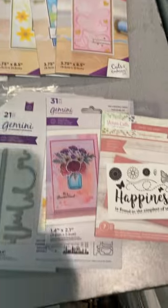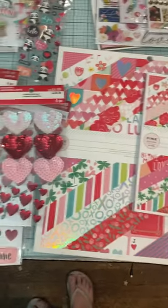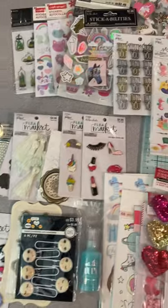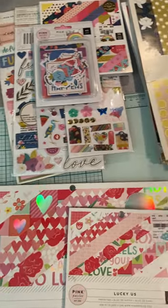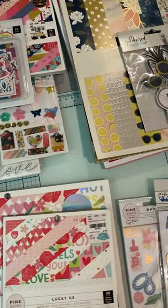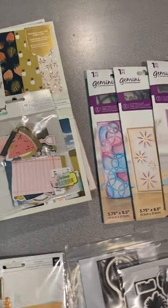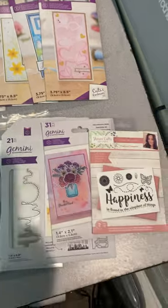This would be a great boost to whatever stash you already have, or to be a starter stash. Over 26 packs of stickers, miscellaneous odds and ends, stuff from Pink Paisley, things from One Canoe Two, dies, stamps, etc. Go check out my channel for details.